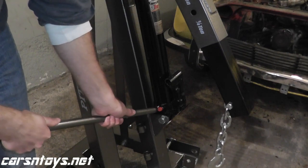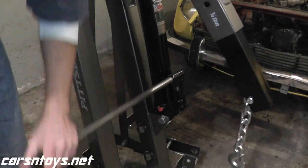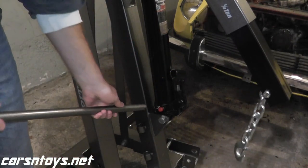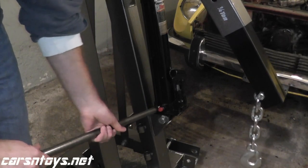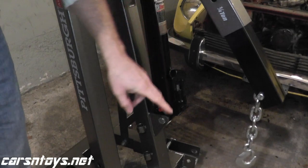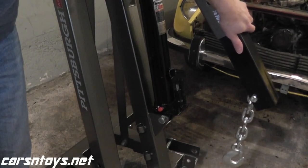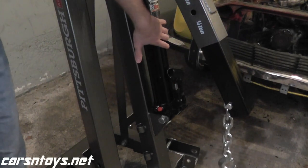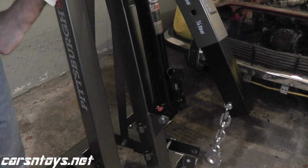Turn the release valve clockwise until it stops, and you're able to start using the jack immediately. And that's it. I was able to get this for $100, and shipping was $7 — it comes in two separate boxes, that's how they ship it for only $7. So the next time we see this jack, we'll be pulling the motor out of our Z. Until then, thank you for watching.